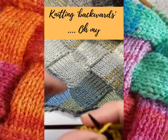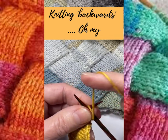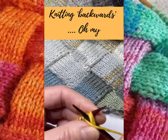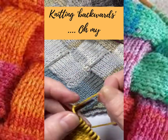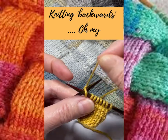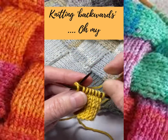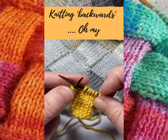Now let's have a look at what we do next. Normally we would wrap the yarn anti-clockwise and pull the stitch through. Going back to the front to see what we've done: we have taken the yarn round that back needle. So again, a few times to get used to that, and then you've got to pull that stitch through — there we go, done, pop it off the needle.